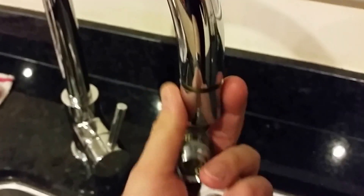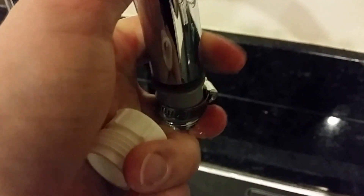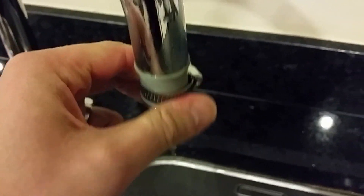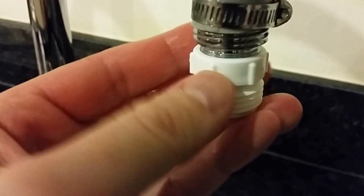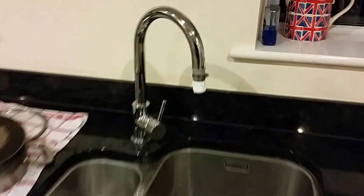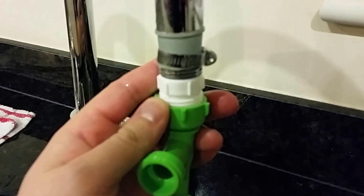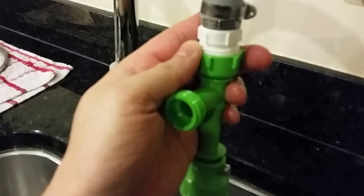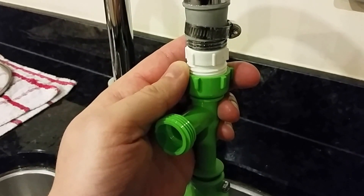Unscrew the faucet, stop there, push that one on and tighten it up, then screw this one on — close but no cigar — like that, that one goes on, and then that one screws onto there. That's it, that's all I've done. It's basically three-quarter inch and I just run that over to the tank, attach the hose, and job's a good one.